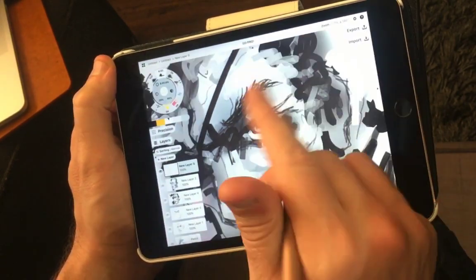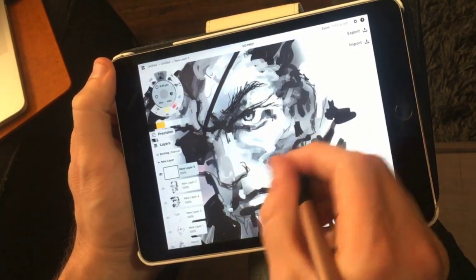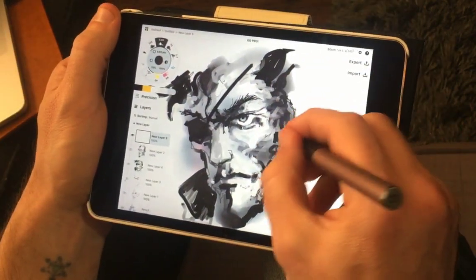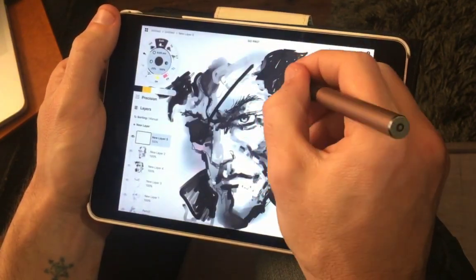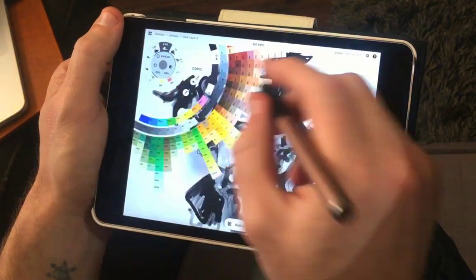One issue I want to point out: I got up at one point to stop the video and grab a cold beverage, and when I came back the pen had unpaired. I had to reconnect it, so keep in mind you may need to re-pair every time you sit back down with it.